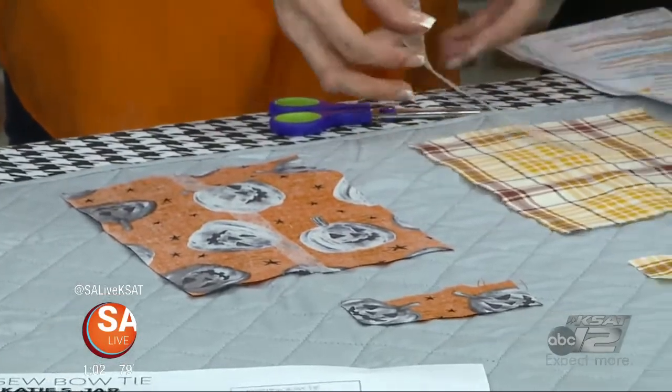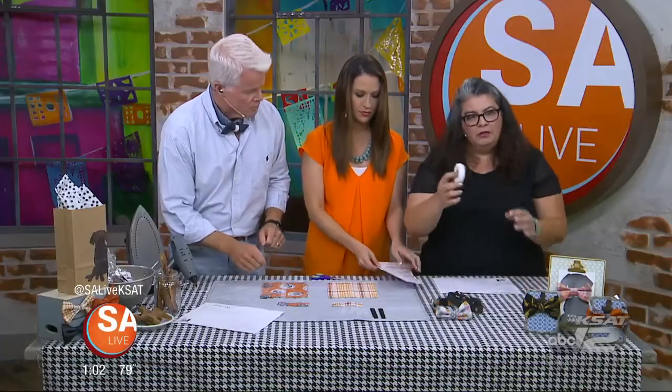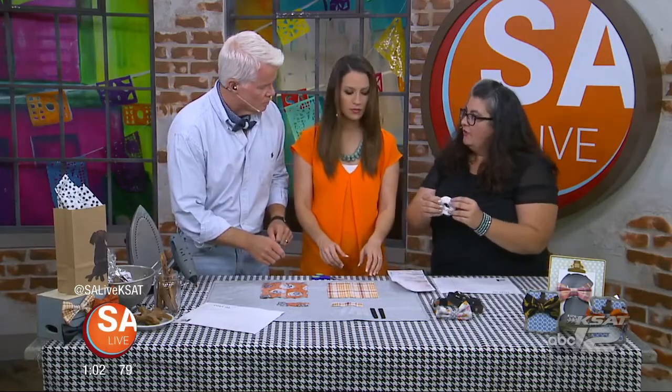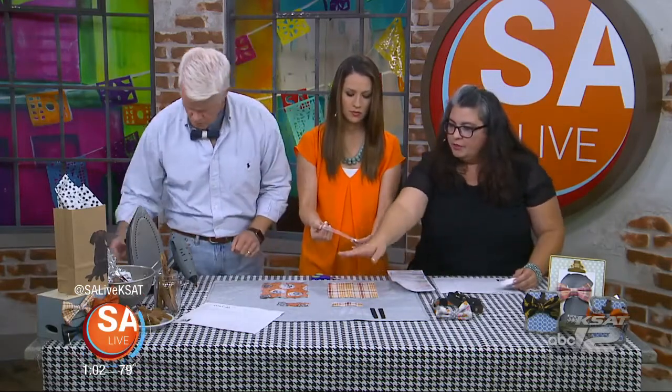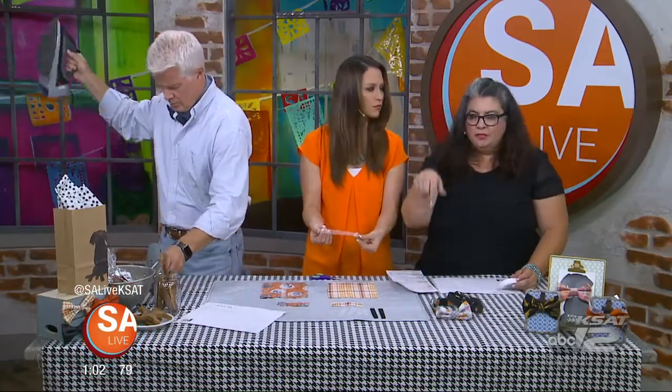So how do we get started? We're going to make the no-sew version of the ones we sell. We're going to start with this fusible webbing — you can get it at Joann's or any fabric store. We have our pattern here that we've made, and it'll be on the website so you can download it.